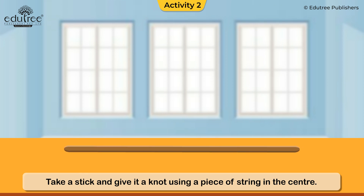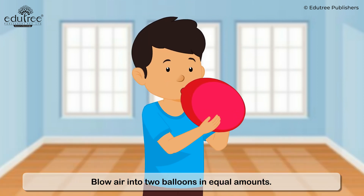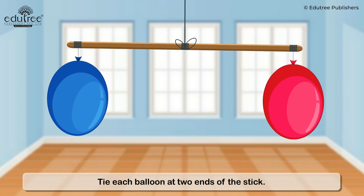Take a stick and tie a knot using a piece of string in the center. Blow air into two balloons in equal amounts. Tie each balloon at the two ends of the stick.